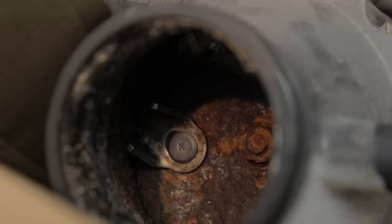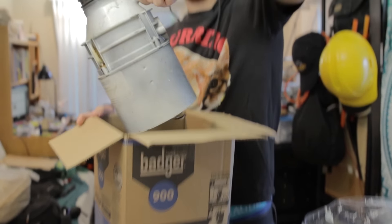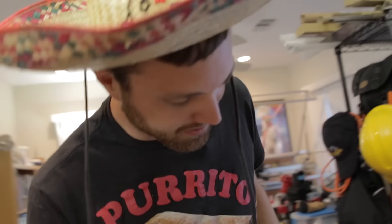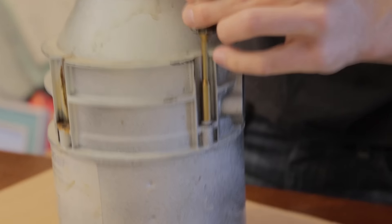The only problem so far is the garbage disposal is not new. It's very used, and I think full of glass. My friend James gave it to me. People have been giving me a lot of junk recently. Oh, it's got cracks down the side. James, you said this was like new. Why is this thing white?